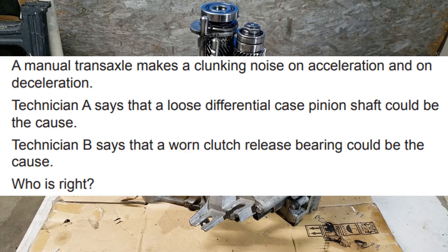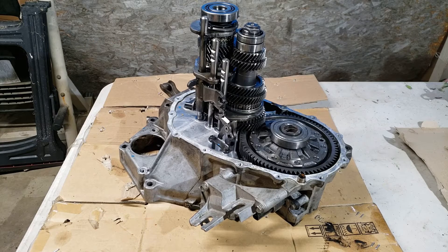On specific transaxle or transmission questions, the question will be specific on what you're working with. For the rest of the video, the information given about the transaxle also applies to the rear-wheel-drive transmission.